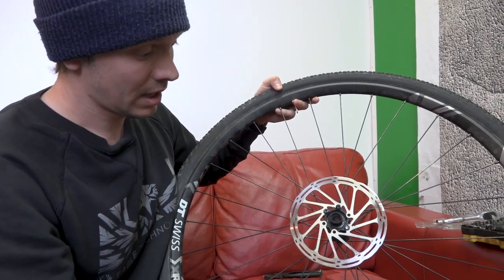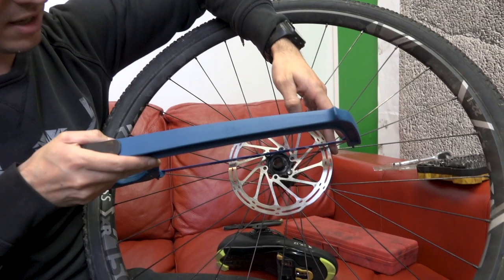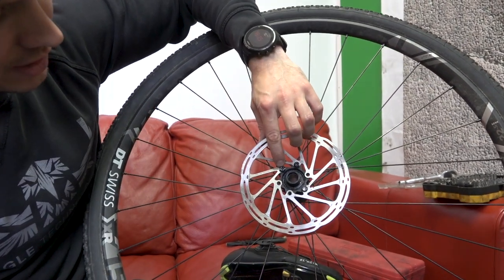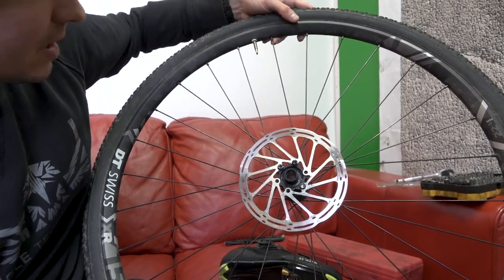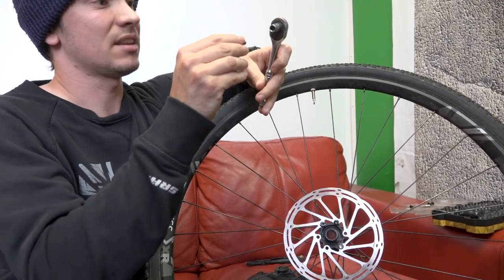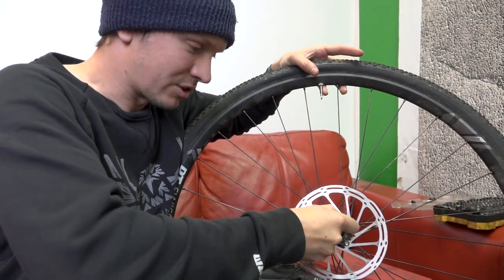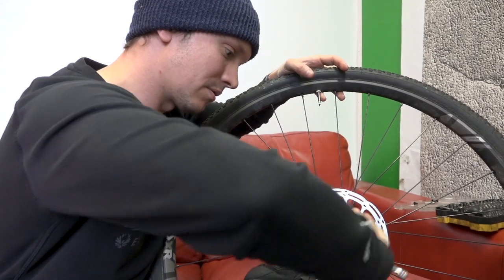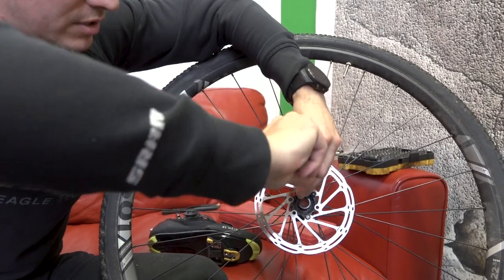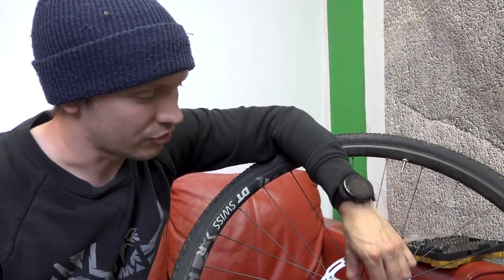Another option with disc bolts — once you've rounded out the Torx bit there's not a lot you can do. Get yourself a hacksaw and cut a slot into the bolt head. Be careful not to hit the side of the disc too much, although it's somewhat inevitable. Cut fairly deep into it, and then get a nice broad flat-head screwdriver bit. Get that in there and make sure you put a lot of pressure down so it doesn't slip out. The nice thing with this method is if you screw up one side you get a second chance — cut another cross at 90 degrees and have another go. Usually that will do the trick.